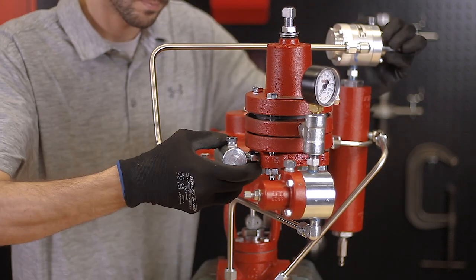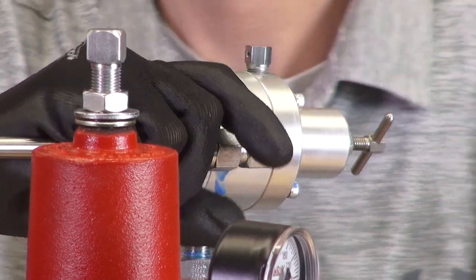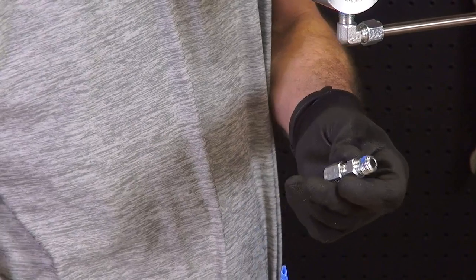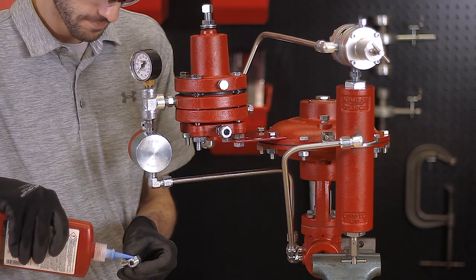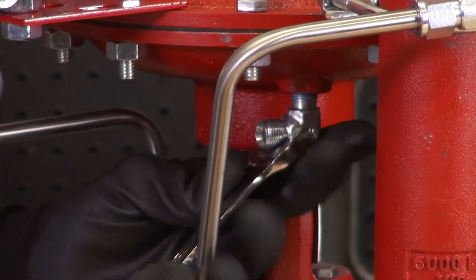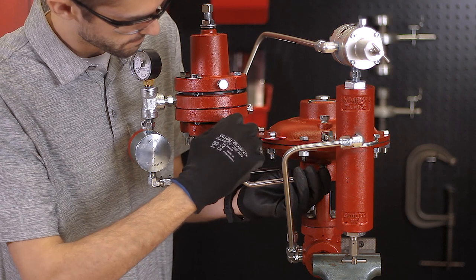The supply gas regulator cuts down the supply gas to the required 30 psi of the pilot. This is preset so you won't have to adjust it. Attach tubing connectors to both the output of the pilot and the bottom of the valve bonnet, then cut, bend, and install the tubing to connect these.